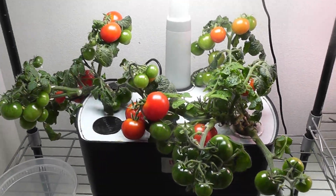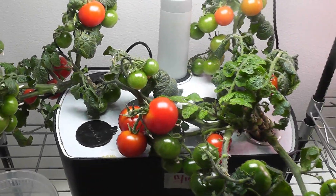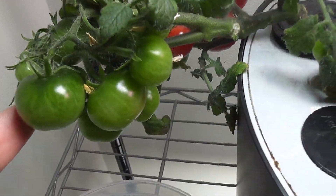I have these 80-day-old tomato plants and they have tomatoes in different stages. Some of them are ripened, some of them just started ripening, some of them matured but still green, and some of them are very young.